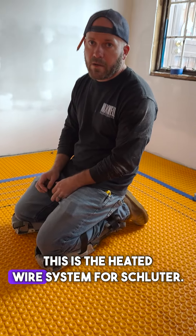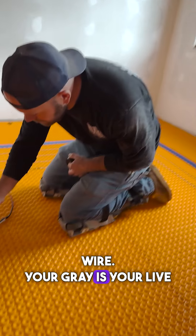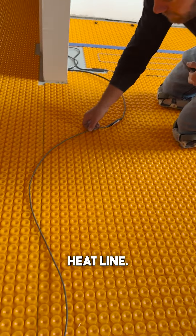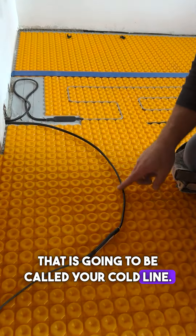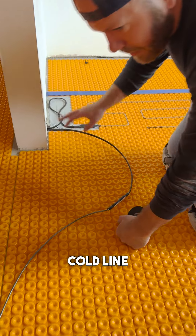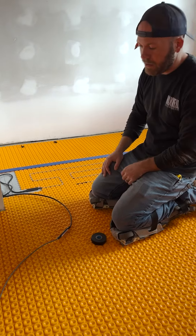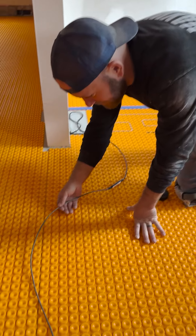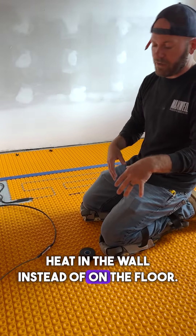This is the heated wire system for Schluter. Your gray is your live heat line — that is the line that's going to produce all your heat. And then you have the cold line, which is not producing any heat. You want to try keeping this cold line into the wall depending on height and where the thermostat is going to be located. You never want to have the heat wire inside your wall, because then it's just producing heat in the wall instead of in the floor.